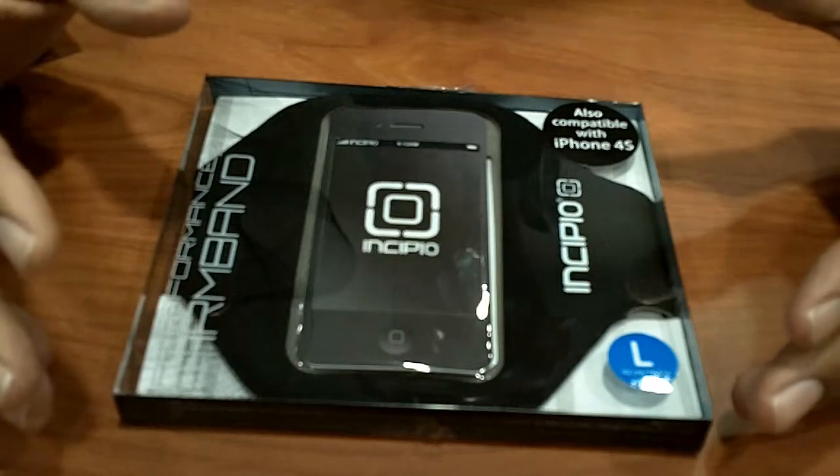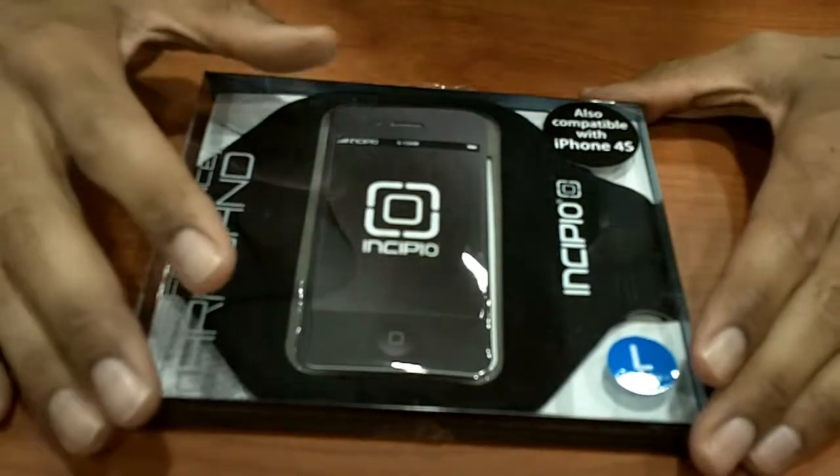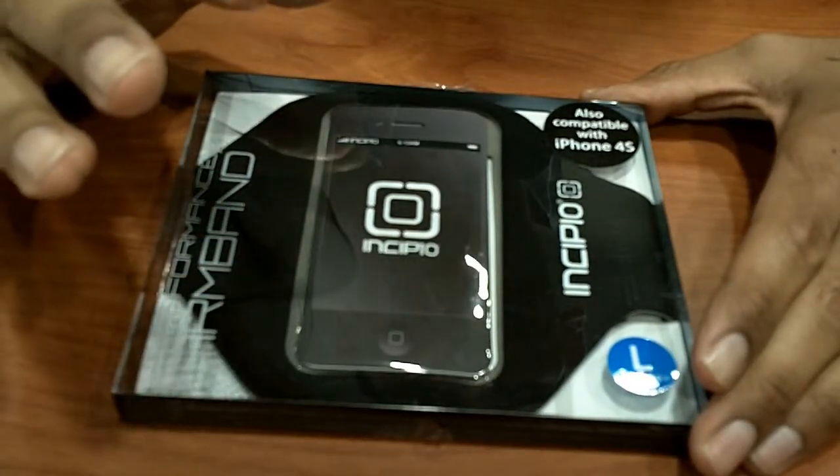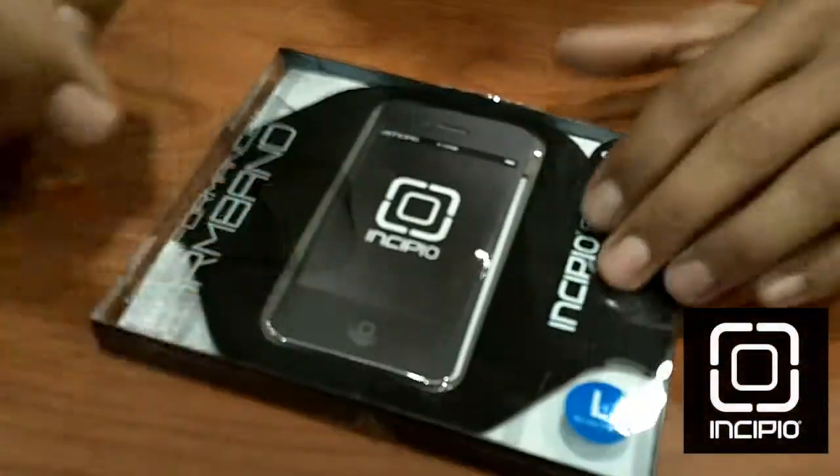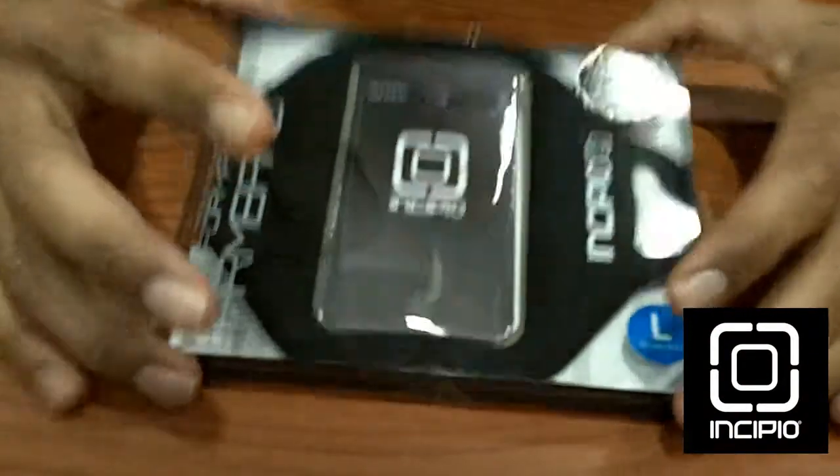Today is actually an unboxing and also a review on the Incipio armband case.